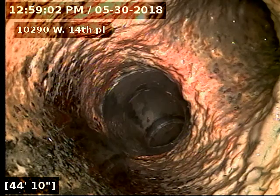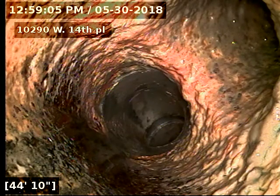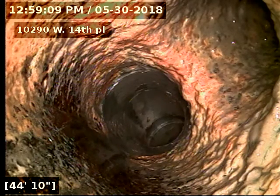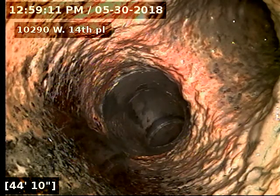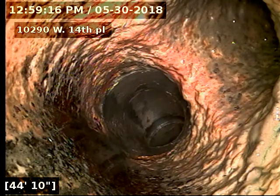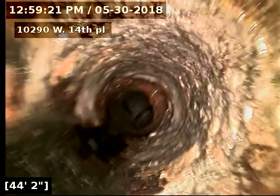10290 West 14th Place — just got done cleaning the sewer line from two-way outside access and now we're scoping the sewer line. We're 44 feet back underneath the house, and this is where the downstairs toilet ties in. You can also see where the upstairs toilet comes in here, so everything just comes together here at 44 feet. We'll pull back slowly and do our inspection.